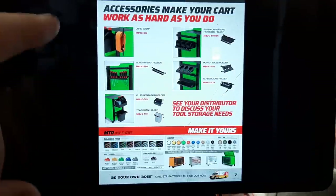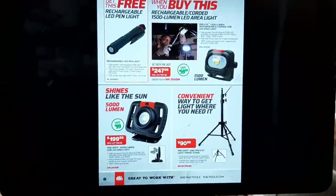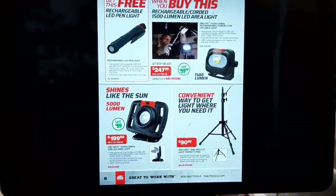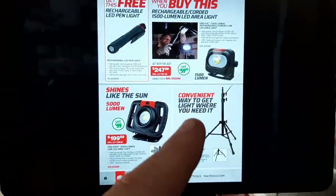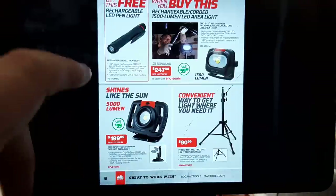That trash can accessory is awesome — I think I need to get that for my box. Light bundle: a rechargeable corded 1,500-lumen area light for $247 and you get a free rechargeable pin light. We've also got this 5,000-lumen light for $199, and a convenient light with a stand — who doesn't need a stand?